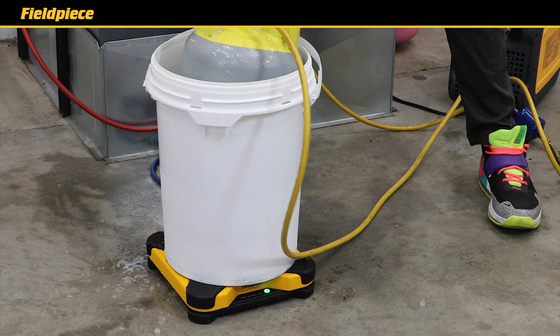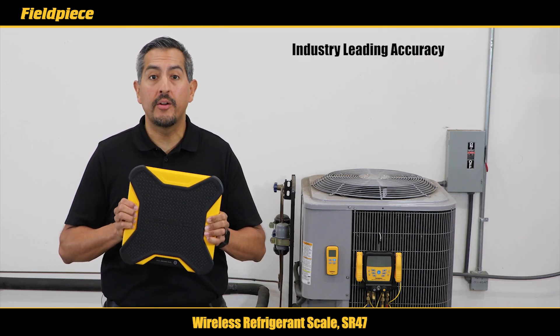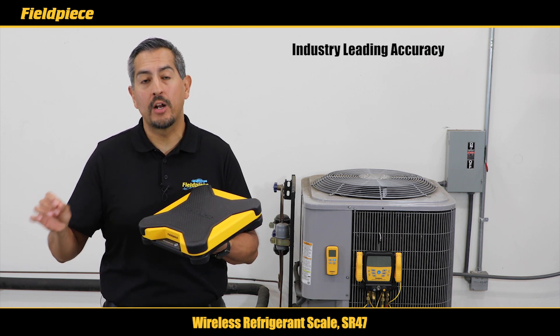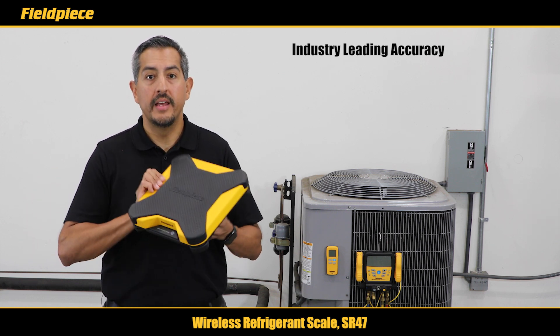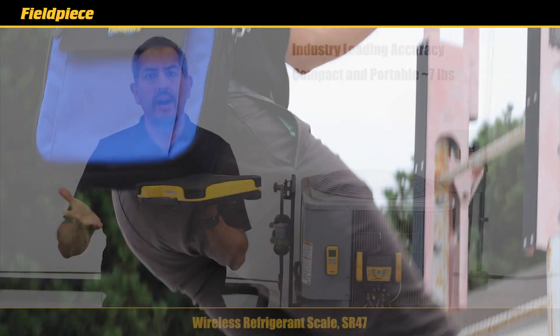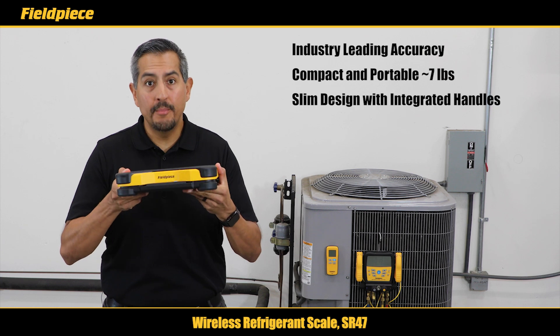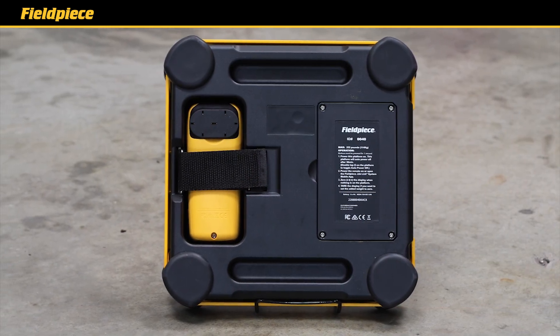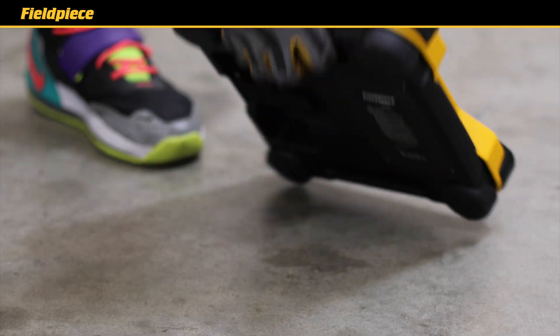Plus the SR47 has industry-leading accuracy to deliver maximum performance and help dial in an accurate charge of the system. In addition, the SR47 is compact and portable, weighing at only about seven pounds, has a slim design and integrated handles on the bottom which make it easy to pick up off the ground and carry around the job site.